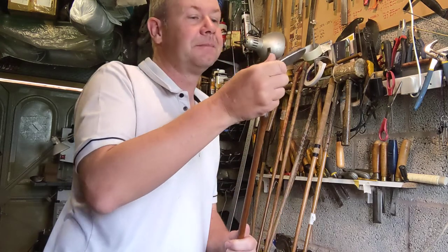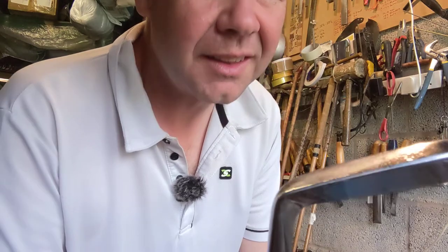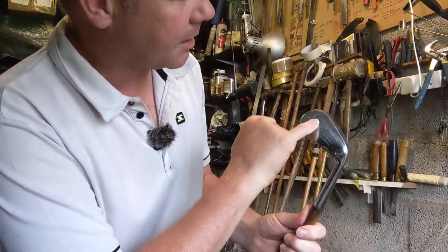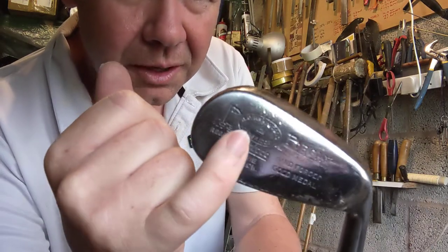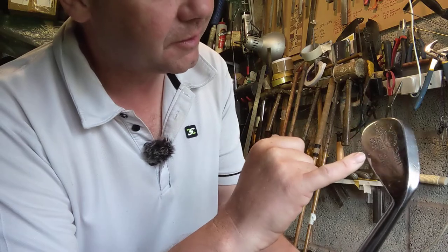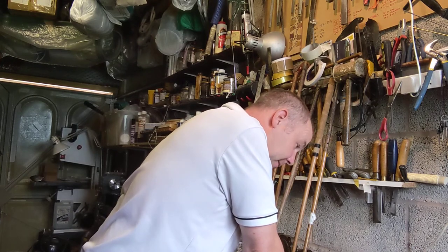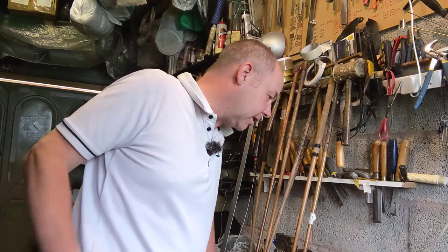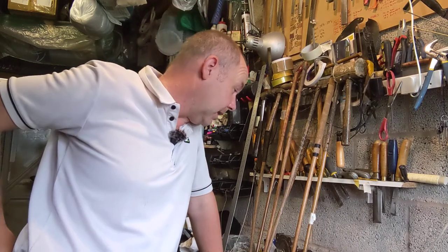Then we have a mashie niblick, and that one has an additional little stamp which says H Grey and Sons of Cambridge as well as the Forgan stamps. H Grey and Sons of Cambridge were a long-standing sporting retailer who sold all manner of stuff. The mashie niblick comes in at C6. The five iron I should mention was actually C7 — so slightly heavier than the first three irons, which is what you'd generally want, as shorter clubs typically have a slightly higher swing weight.